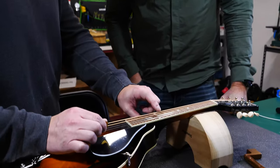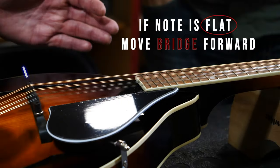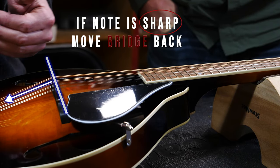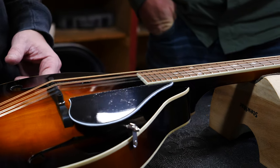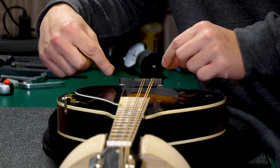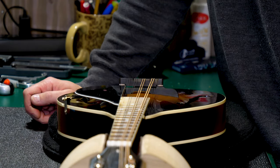Sometimes the harmonic might be sharper than the fretted note, and it's possible it could be flatter — that tells us which direction we need to move the bridge. A helpful memory tip: flat means forward. So if the fretted note is flat, we move the bridge forward to raise its pitch; if the fretted note is sharp, we move the bridge back. In this case the fretted note is flat, so we need to move the bridge forward.